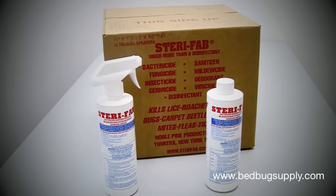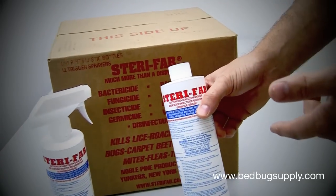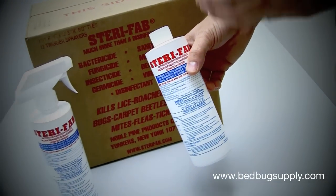Hello, this is Mark with bedbugsupply.com, and today we'll be going over Sterifab. Sterifab is a contact killer. It's made up of about 60% isopropyl alcohol, and it has a small percentage of a synthetic pyrethroid.